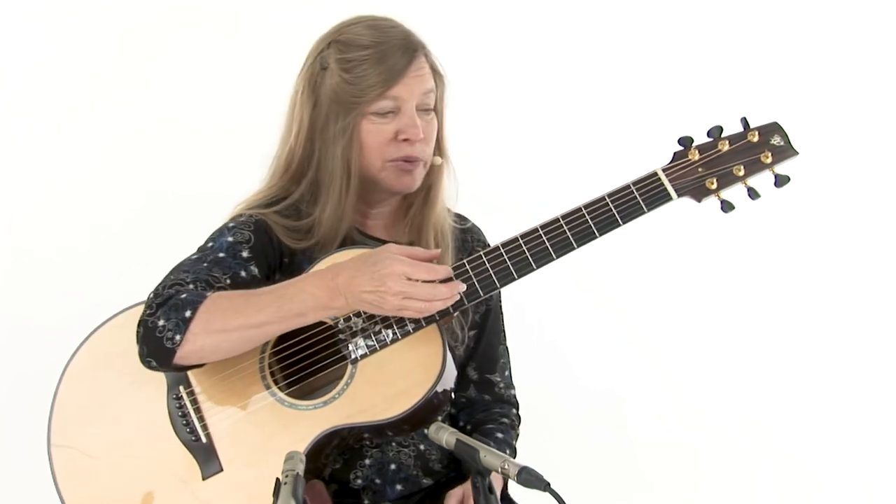First natural ones and then fretted ones, where you have to swoop the hand in the shape of the chord. So good luck with this one — I'll do a little performance and then we'll break it down.